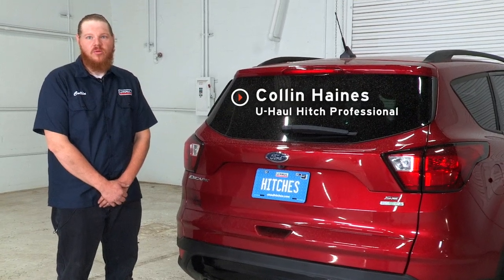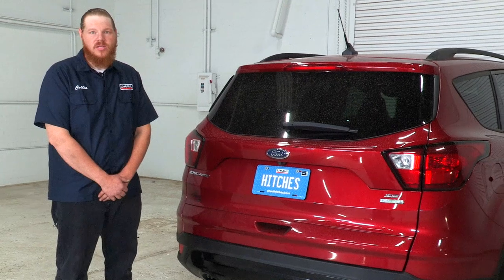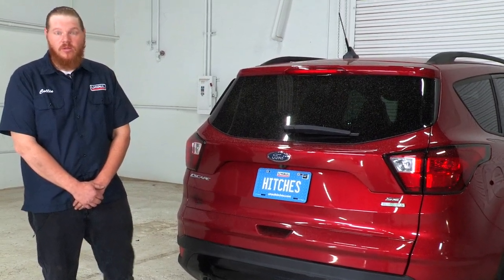Hi guys. If you want to tow a trailer with your Ford Escape, you're going to have to have wiring installed. That is a state requirement — that way, all your lights work properly on your trailer. Let's get into it.